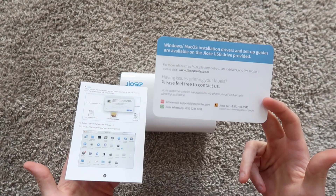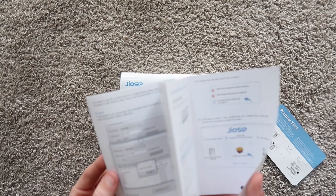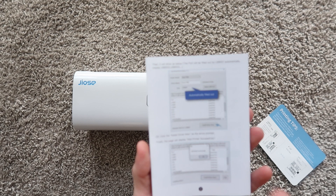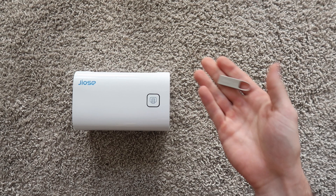I read through the manual just to check — they're out of Hong Kong and the printer's made in China, so you'd think there might be some issues with English translation. But actually the English is really, really good in this manual. Good job, Josie, because I've used printers where the English is terrible and the instructions are terrible. Also a really good thing — it was nice that they included the drivers on a USB drive.